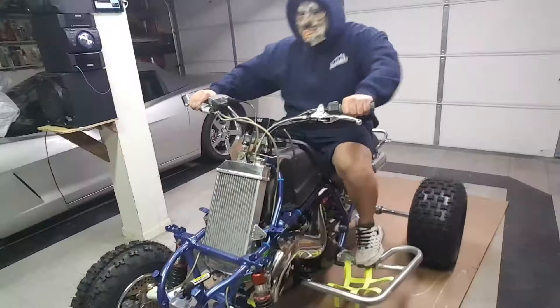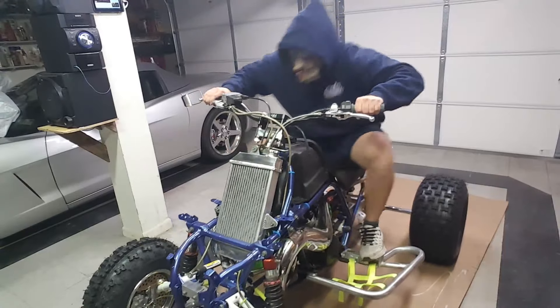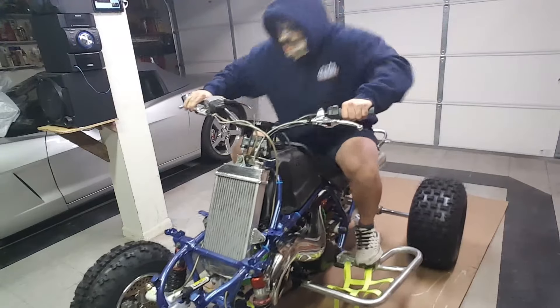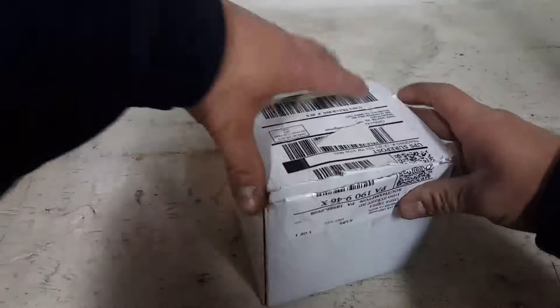What is in the box? I don't know! Let me show you what is in the box.